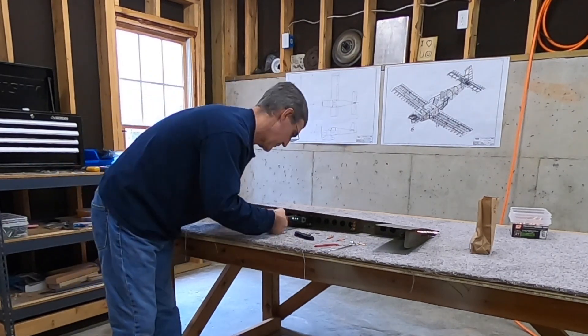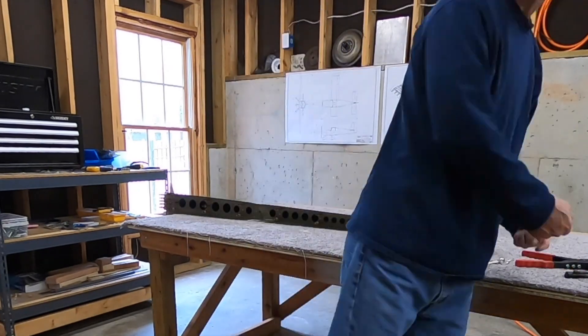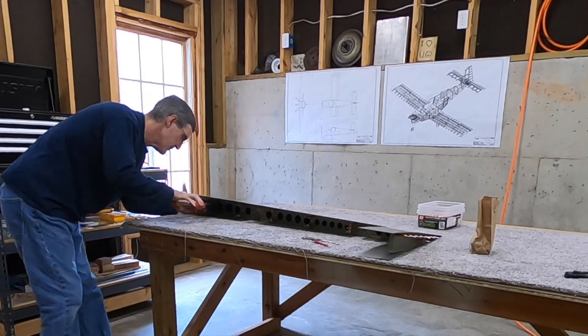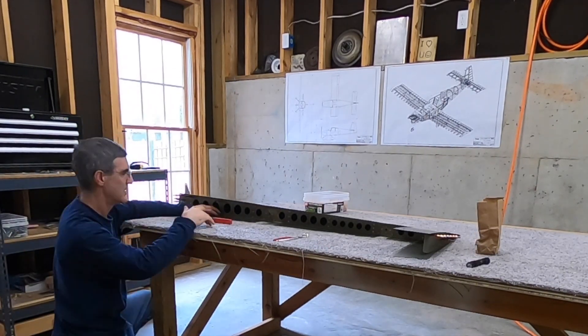Absolutely nothing tricky about this at all. Each shear clip to spar junction — at least all but the top one — has three holes, so I chose to do the center holes on each one first and then came back and did the ones on either side. No trouble at all to use the squeezer here, no tight quarters or anything like that.